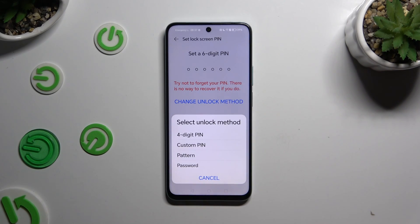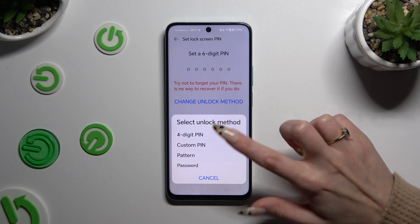Then click on the best one for you to select it: 4-digit PIN, custom PIN, pattern, or password.